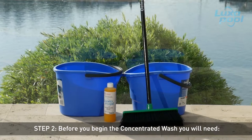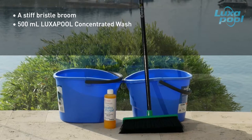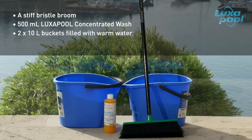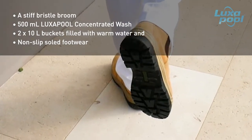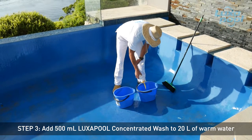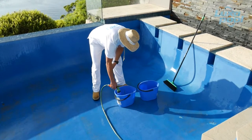Before you begin the concentrated wash, you will need a stiff brush or broom, 500ml of Luxapool concentrated wash and two 10-litre buckets of warm water. Wear non-slip footwear as the surface becomes very slippery during the wash. Start by diluting the 500ml Luxapool concentrated wash with 20 litres of water. This will give you enough diluted concentrated wash to clean a standard domestic pool.